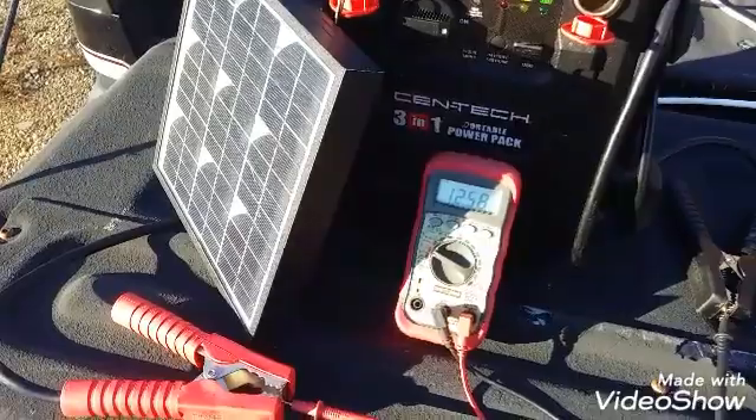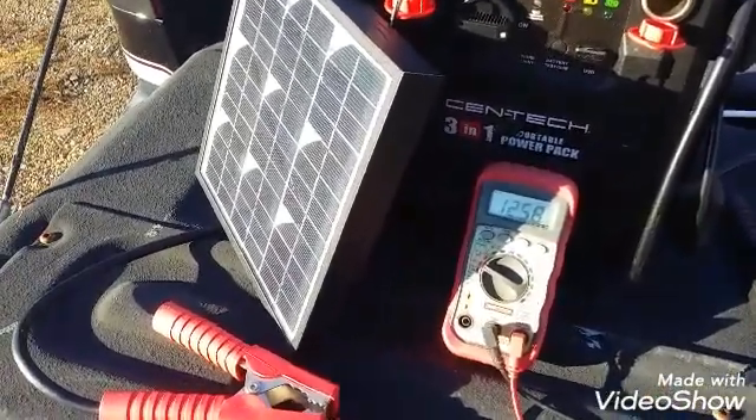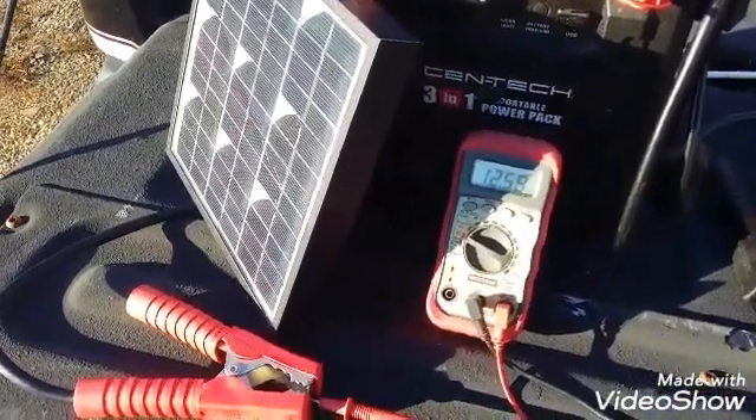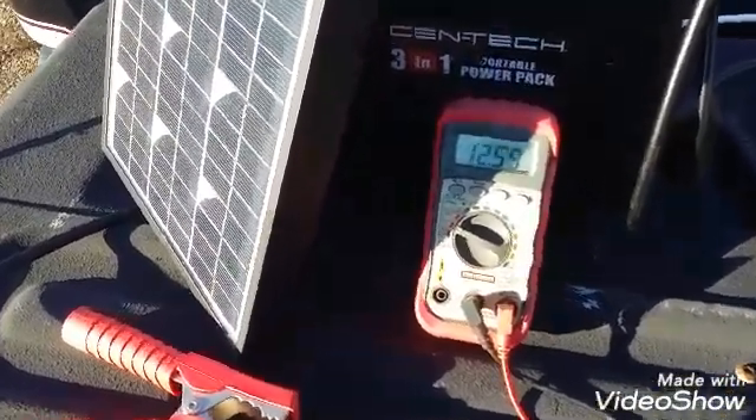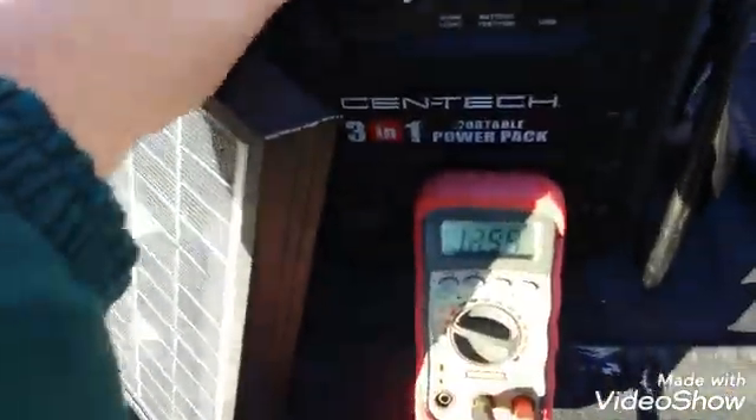Now we're back at the little solar panel and she's just been charging away. We're at 12.59 volts. Let's just unplug it real quick and see what it settles down to.